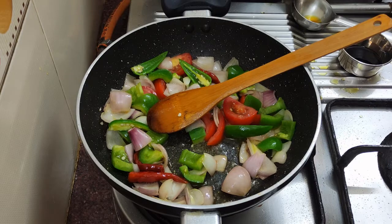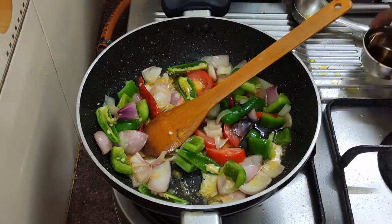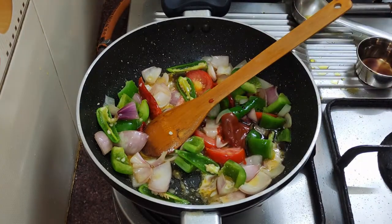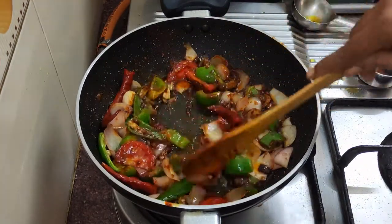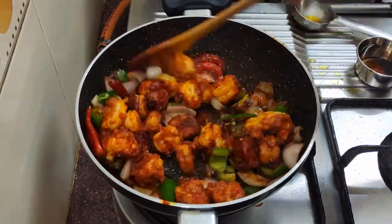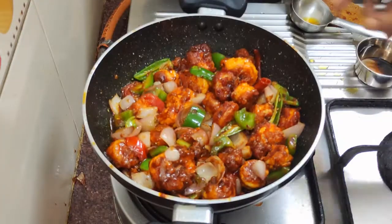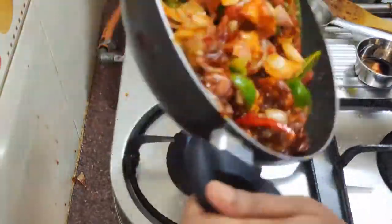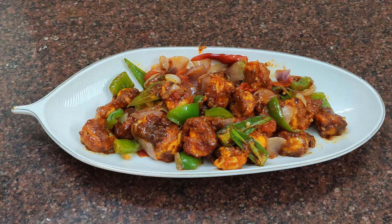Add 1 teaspoon of cornflour. Add soya sauce and red chili sauce, then add salt. Now add the prawns. The chili prawn is ready. Taste — very good! Please share and subscribe, click the bell. Thanks for watching.